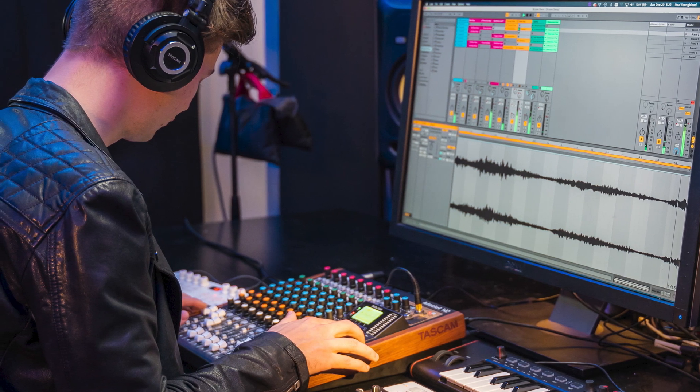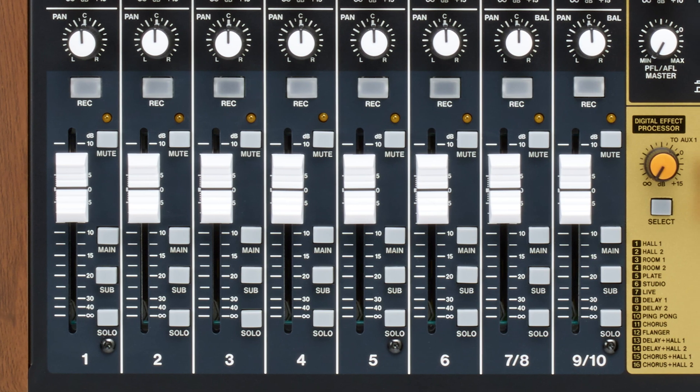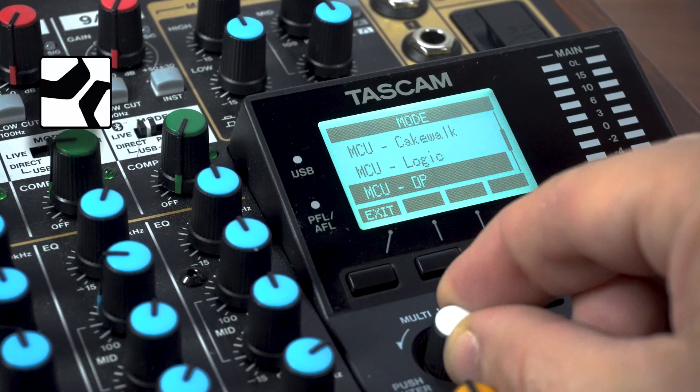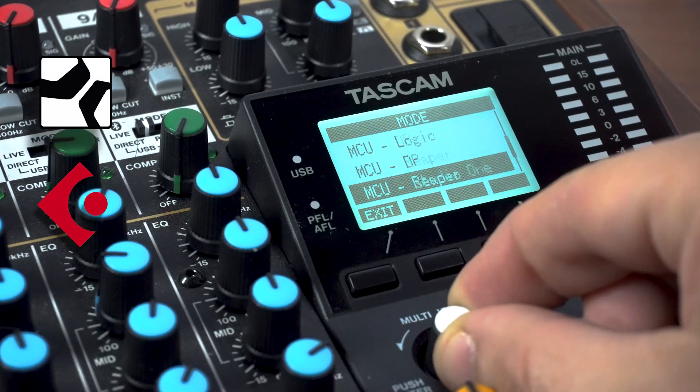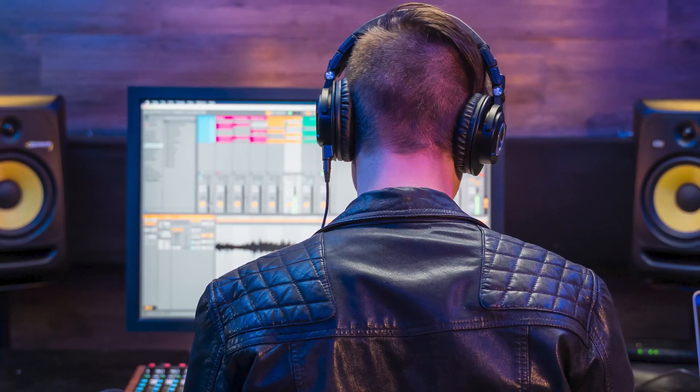Now control faders, mutes, pans, solos, shuttle controls, and record functions on PreSonus Studio One, Steinberg Cubasis 3.3, and the ever-popular Reaper. New to the Model 12 is an update to the headphone source.